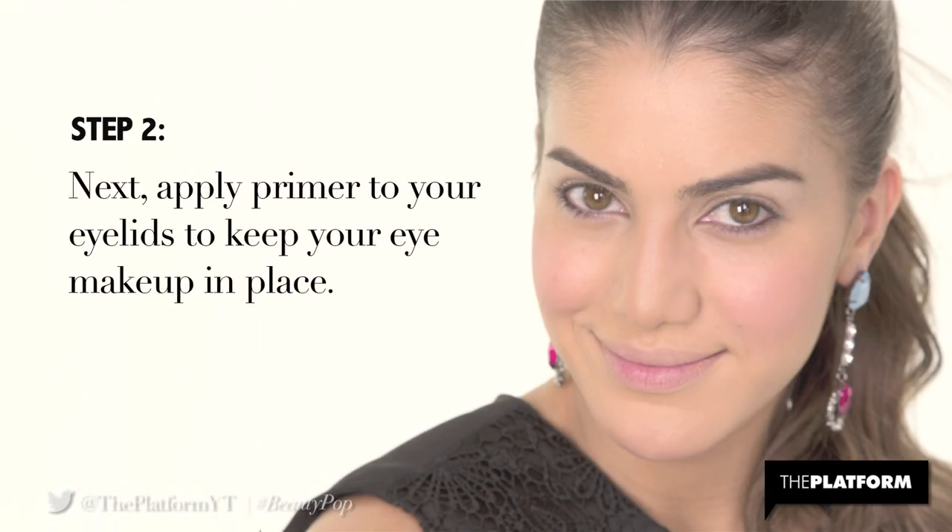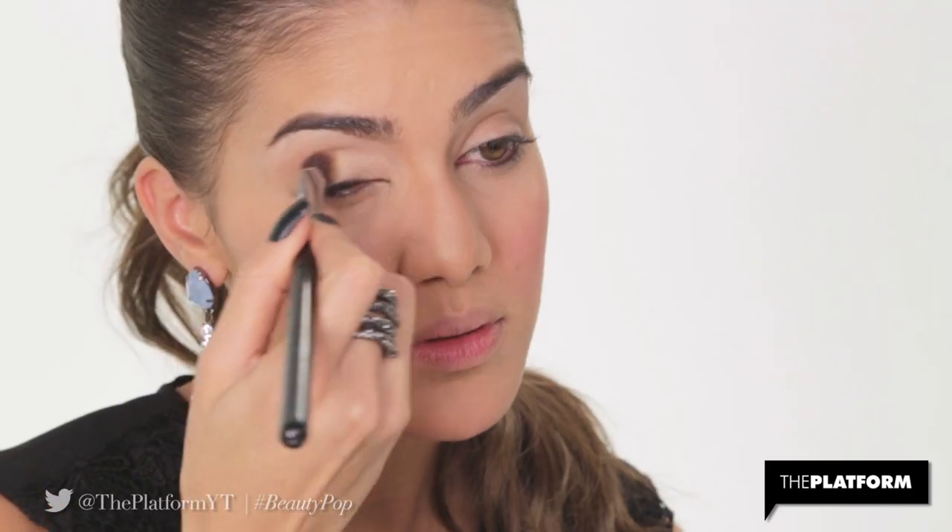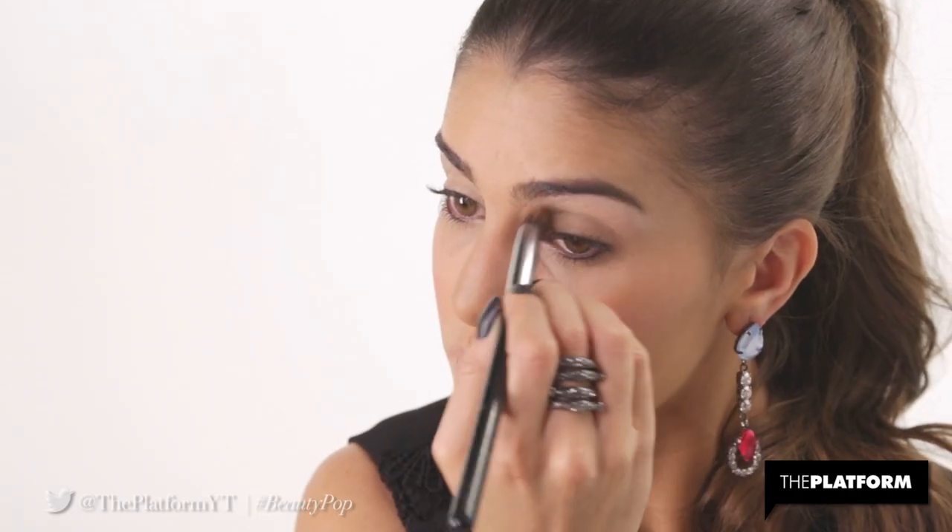Step 2. Next, apply primer to your eyelids to keep your eye makeup in place. I'm using MAC Paint Pot in Soft Ochre for its creaseless finish.